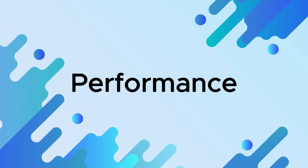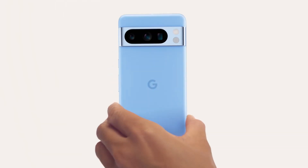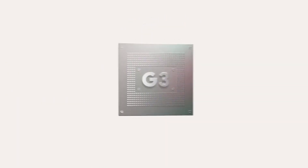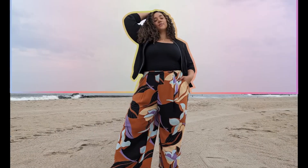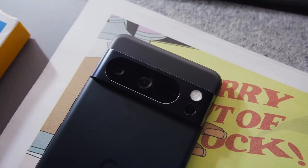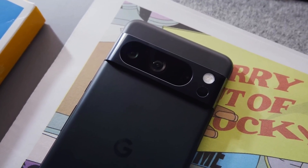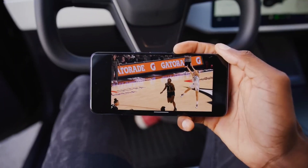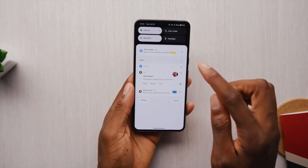Performance. The Google Pixel 8 Pro is expected to have excellent performance thanks to its new Google Tensor 2 chip. The Tensor 2 chip is a custom-designed chip that is optimized for machine learning and artificial intelligence tasks. The Pixel 8 Pro also has 12 GB of RAM and 256 GB of storage, meaning it should handle even the most demanding tasks with ease.